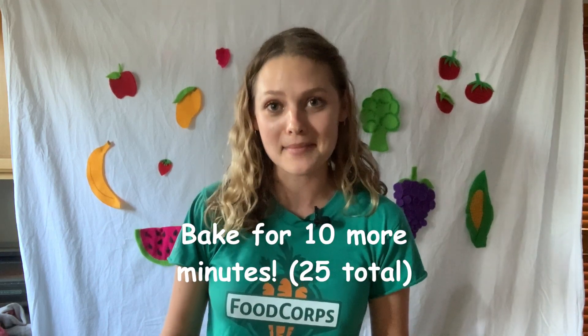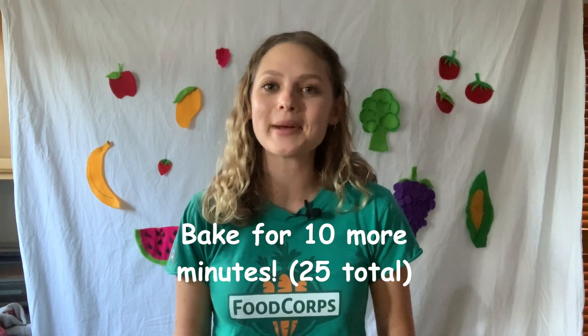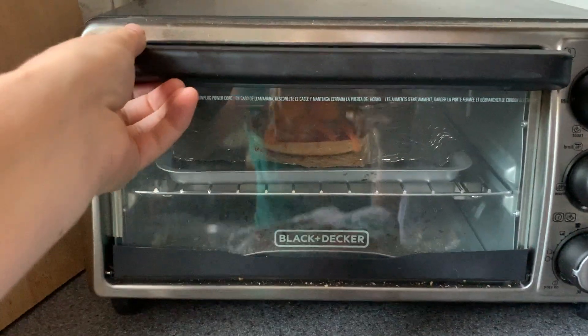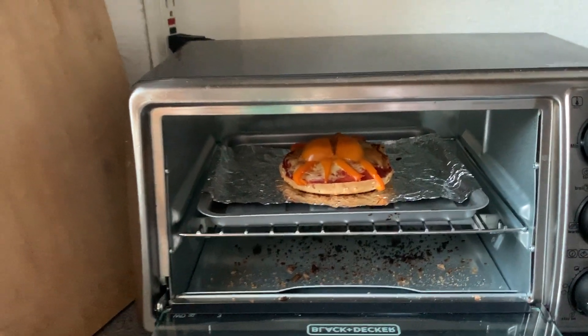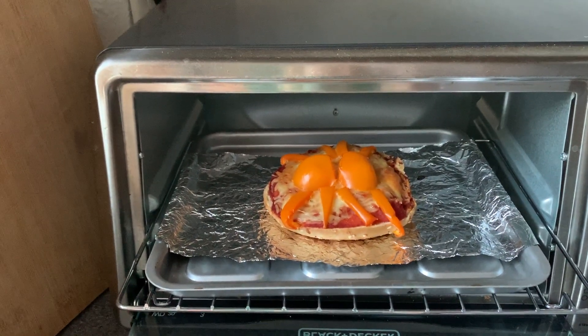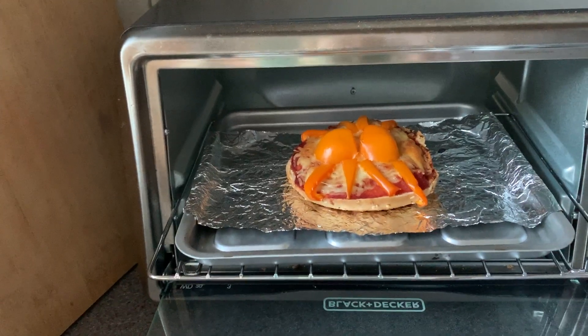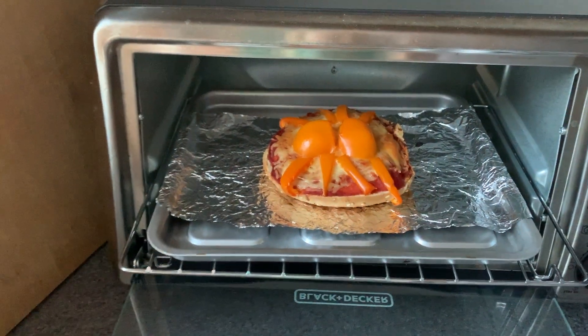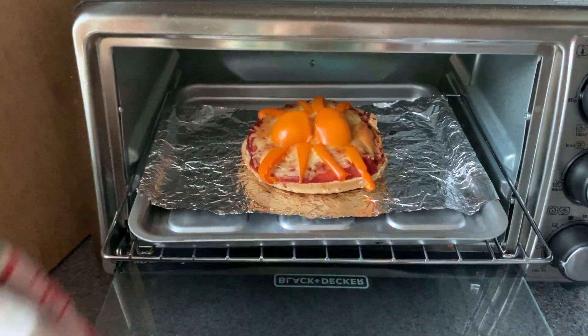Our bell pepper bagel pizza has been in the oven for 15 minutes, and mine doesn't look quite done yet, so I'm going to put it in for another 10 minutes. You'll know when it's done when the bell pepper on top is a little bit soft to the touch — it's not going to be crunchy like a raw bell pepper, it'll be softened. I'm just checking on my little bell pepper spider bagel pizza and it looks pretty close to done, so I'm going to take it out. If you want the cheese to be a little bit more browned, you can set it on broil for a couple of minutes.